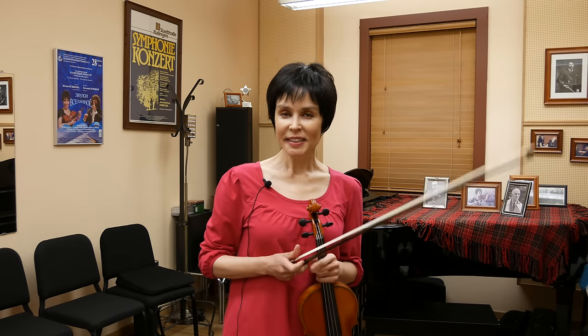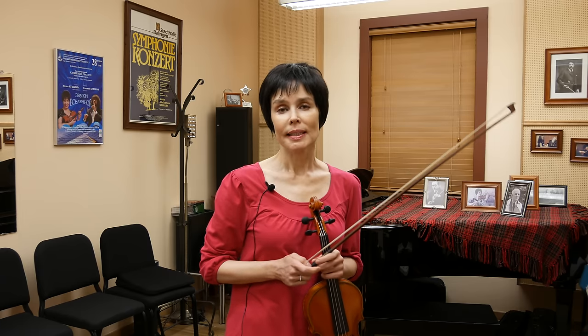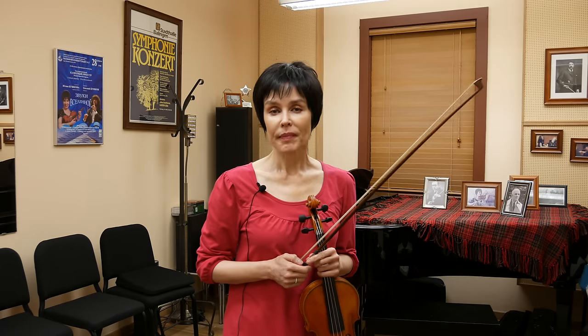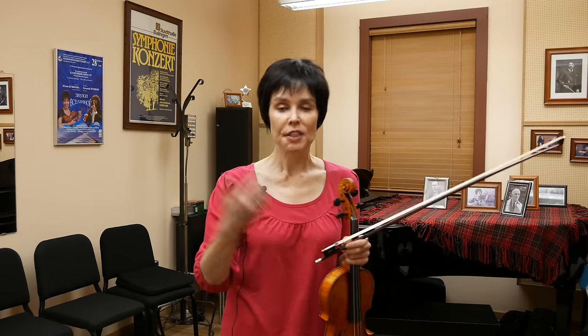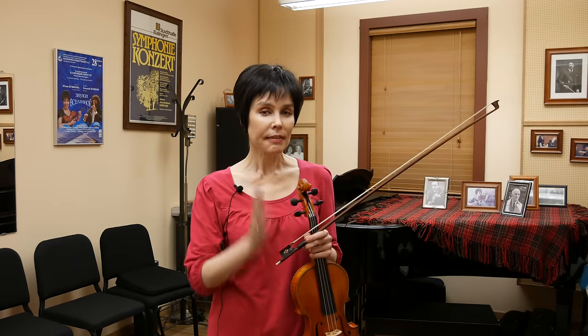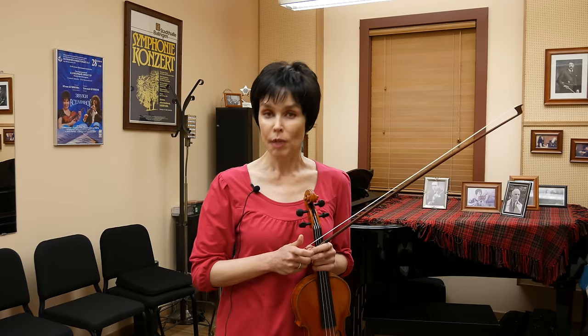Hello, this is Julia Buzhkova, and today I'm going to briefly illuminate the Russian bowhold issue. The Russian bowhold is known in the West only, not in Russia. Being now a violinist of both worlds — I grew up in Russia, got my education there, and have been in the United States actually longer than I was in Russia — I can definitely tell you that the Russian bowhold is not exactly Russian.